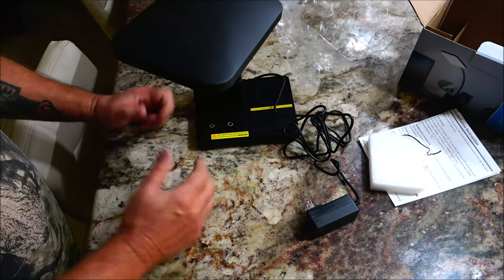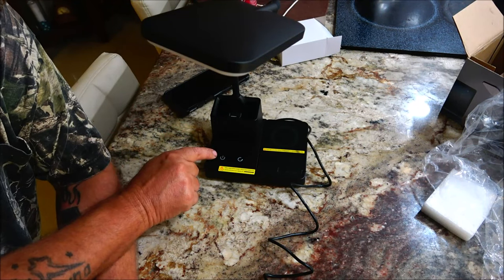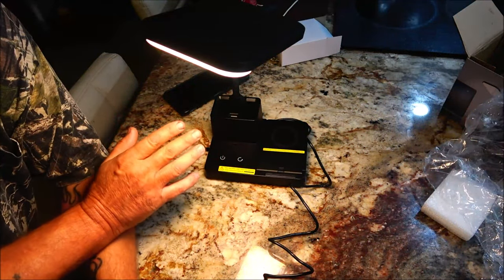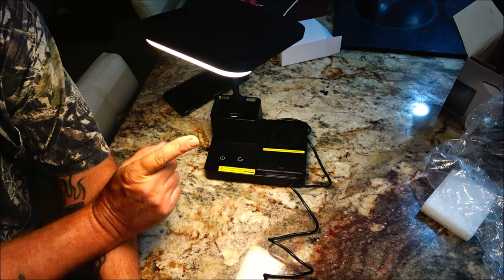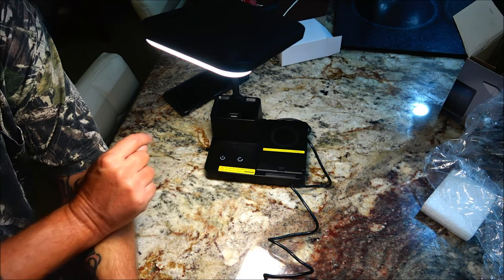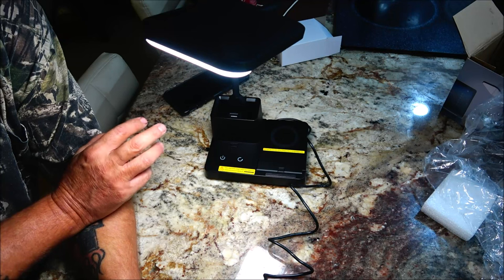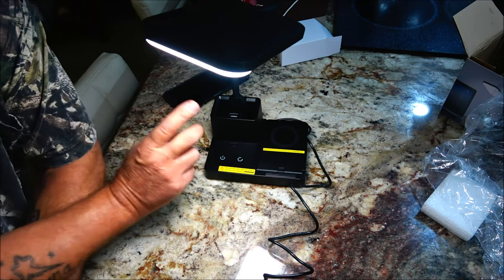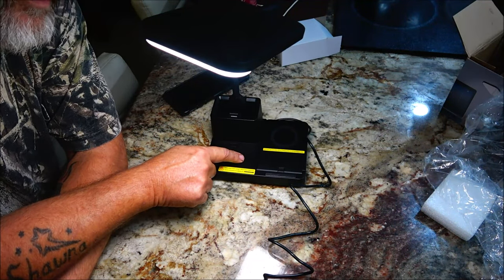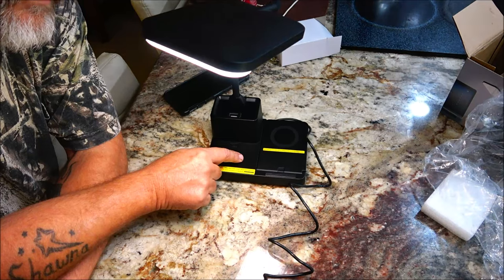Now we're going to plug this into the receptacle and go over some of the features. We've got this set up — now let's check out the light functions. To turn it on you just touch that power button and it comes on. It doesn't click, it's just a soft touch, and you have your 3000K warm white. Touch the arrow and you have your 4000K cool white, or touch again and you have your 5000K bright white. The brightness can be changed from 5 to 100 just by holding this arrow button — you get to where you want it to be and just let go.